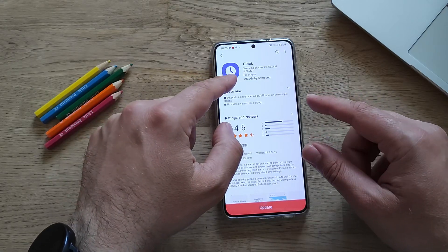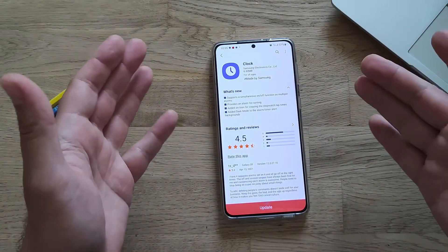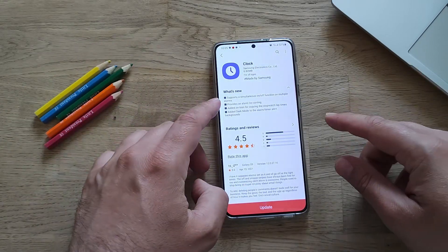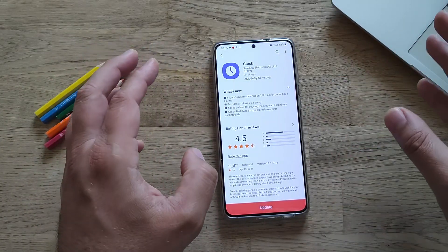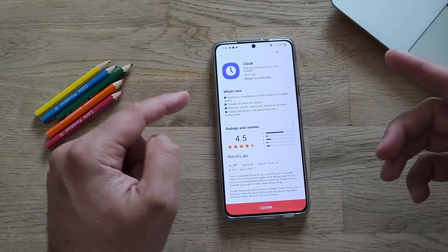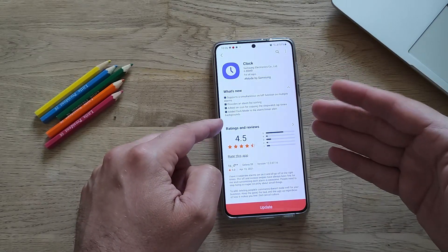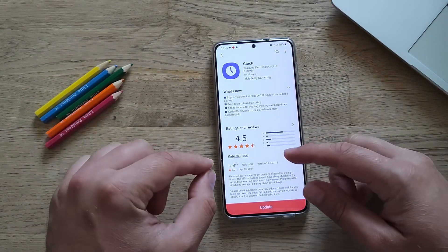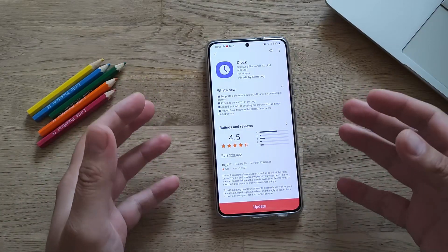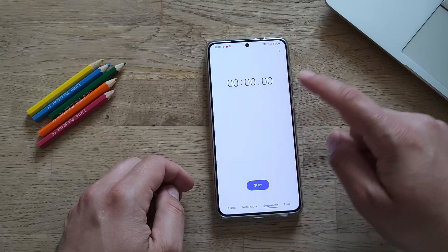There's a new version of the Samsung Clock app — these are the updates I love. Let's check what's new: it supports a simultaneous on/off function on multiple alarms, alarm sorting, adding an icon for copying stopwatch lap times, and dark mode for alarm time alert backgrounds. This is exactly the kind of changelog I like, because we can go and test it right now.